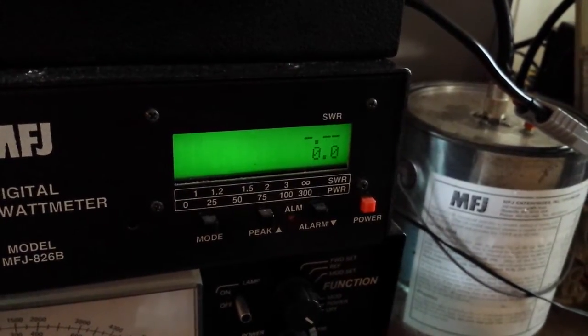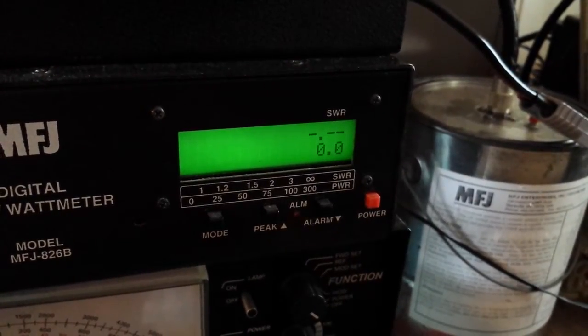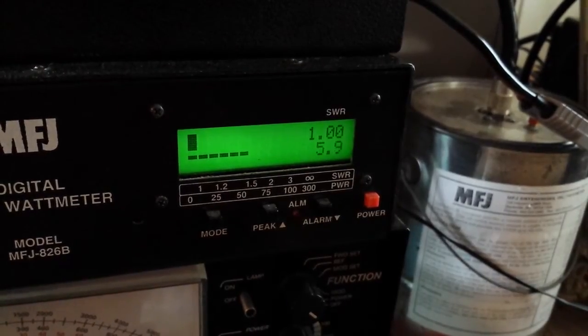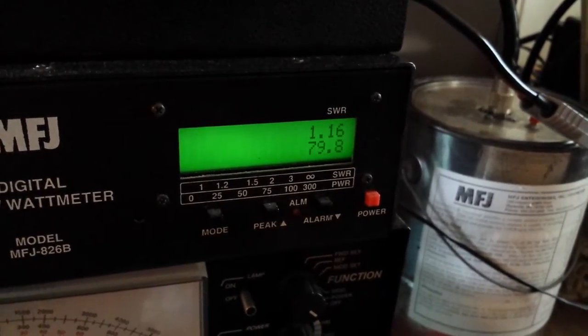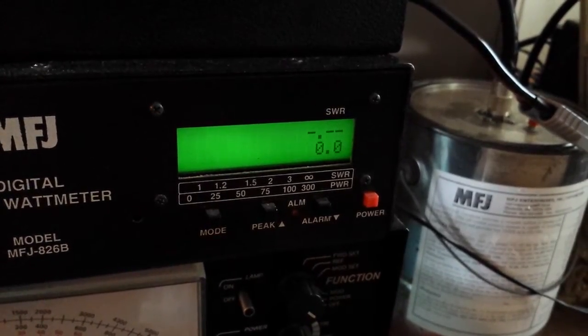153 watts PEP — beautiful, beautiful. 6 watt dead key, 6 watt dead key, swinging up to a bill fifty.